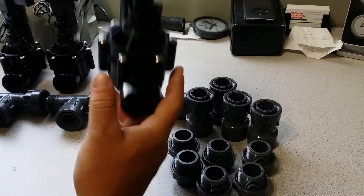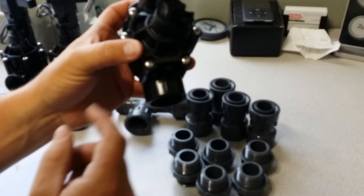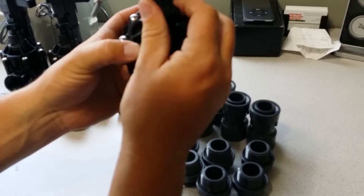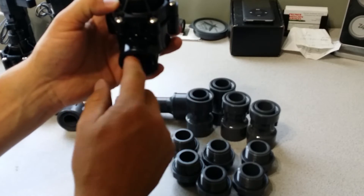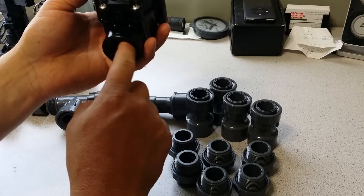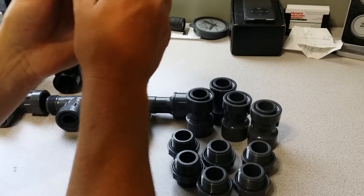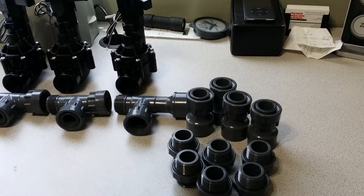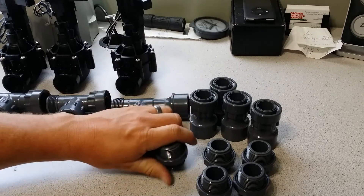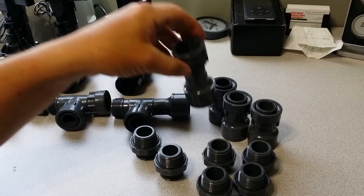What we're using is a Rainbird 100 DVF valve. The DVF has flow control on it. You don't necessarily need that all the time, but I put them in anyway because it's nice to be able to control the flow without a separate pressure regulator — useful if you're running a drip system or have high pressure and only want to run about 50 pounds through your line. It's a one-inch valve. These are Dura parts. For each valve, you're going to need a T, two nipples, and one slip female connector piece.